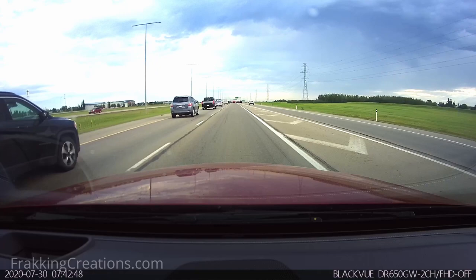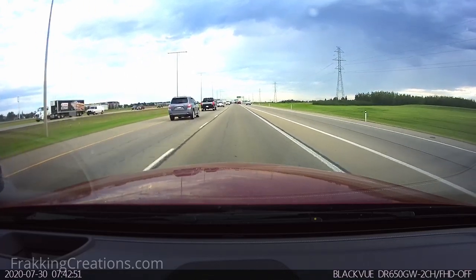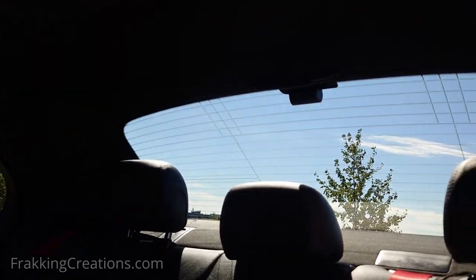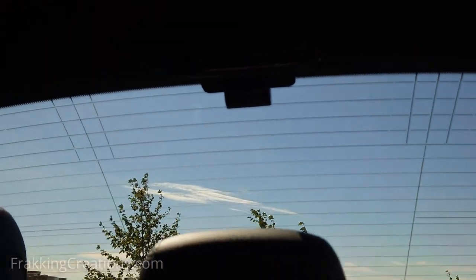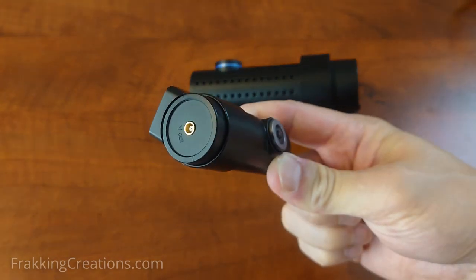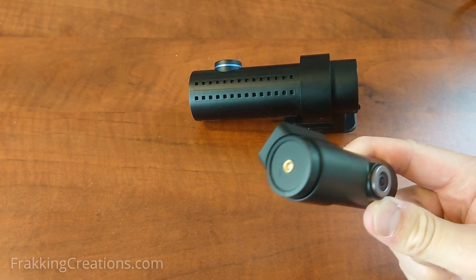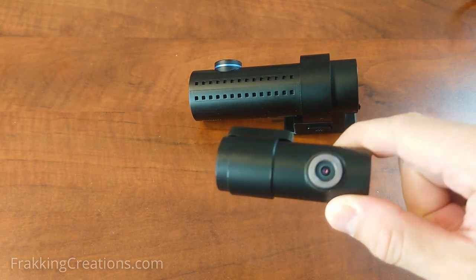One of my old dash cams would regularly reboot itself at random times while driving. It was not consistent, and after booting up it seemed to be working fine as there were no more warning messages. A thorough inspection revealed that the rear camera had issues and was no longer recording properly. This resulted in the rear camera files being corrupt while also causing the random reboots.